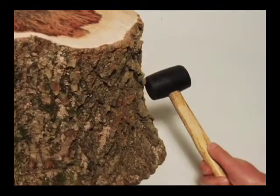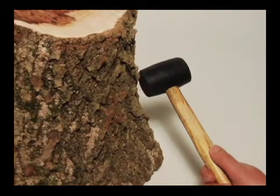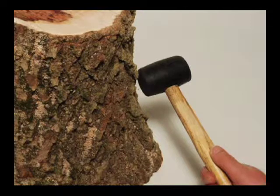Sounding mallets may allow a trained ear to listen for the tell-tale drum sounds of internal cavities. They are limited in determining the extent or location and do not produce a record of the sound wave characteristics.